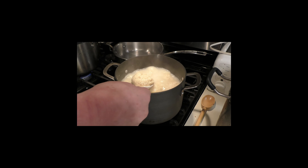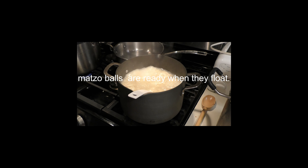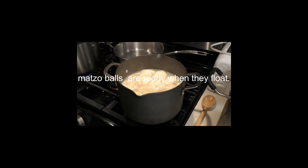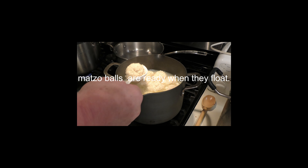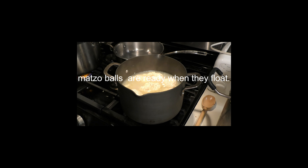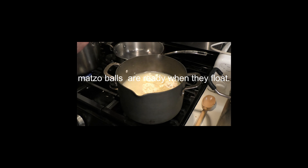Get a pot of boiling water going and drop your balls in. Use the spoon shown in the video and gently lay them in there. It takes about 10 minutes to cook properly. It's a great soup — nice and wonderful. If you're sick or don't feel well, it provides all the nutrients and everything you need.